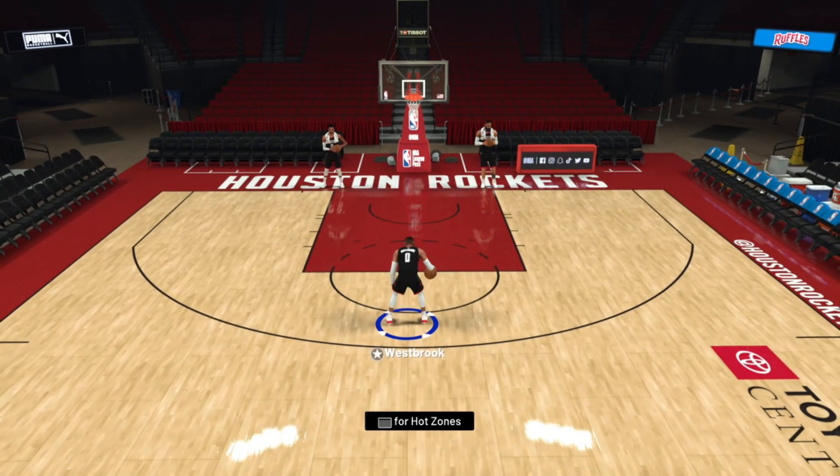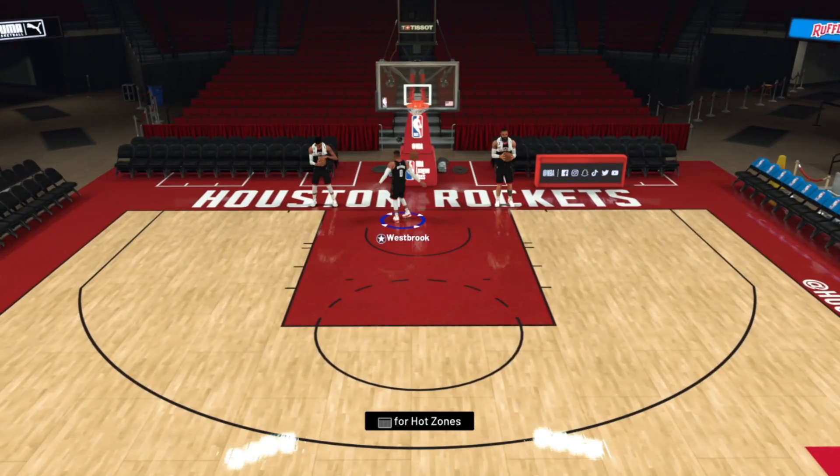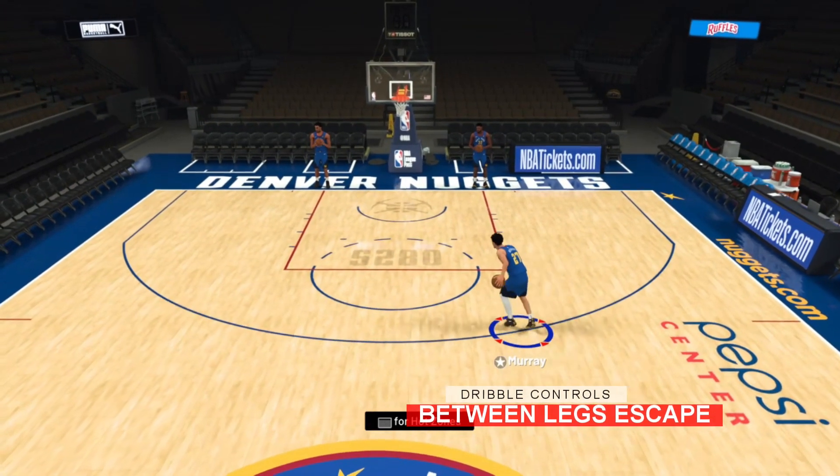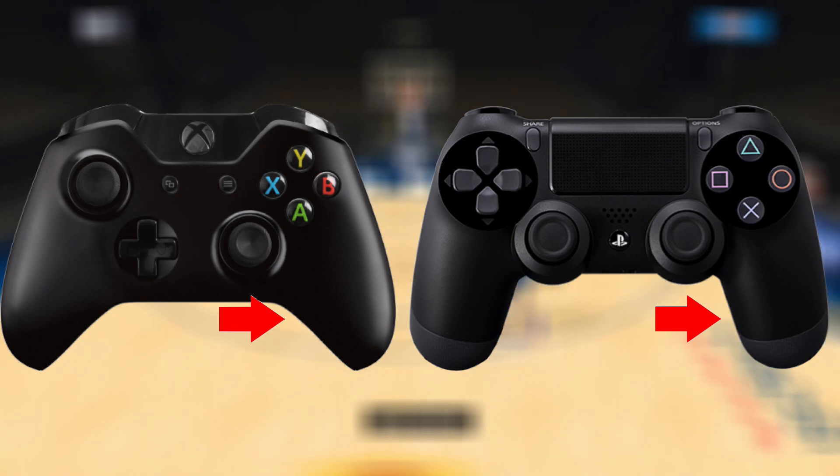Use the momentum between the legs cross to bait defenders into going where you want them. For the between the legs escape, hold the right stick to the left or right towards your off ball hand.